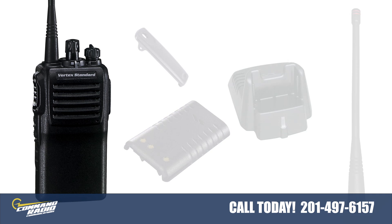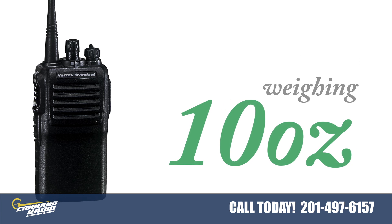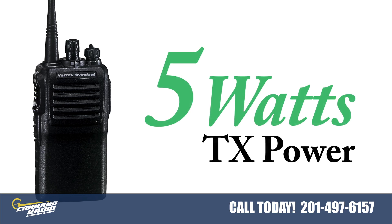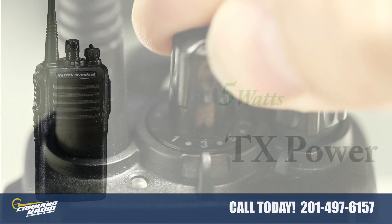The VX231 is a lightweight and compact radio weighing only 10 ounces. This radio can transmit up to 5 watts of transmit power and can be programmed to have 16 individual channels.